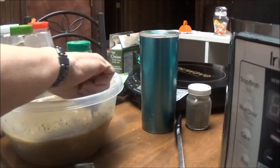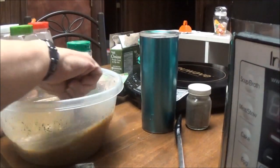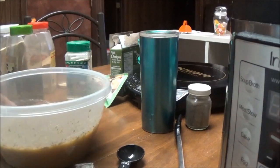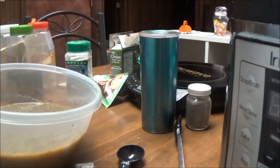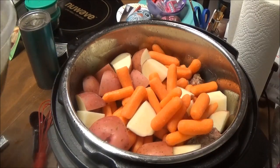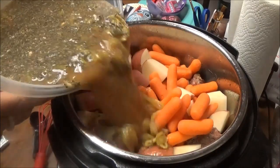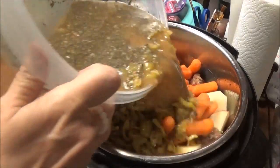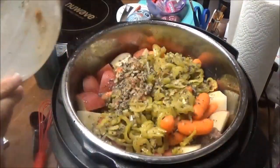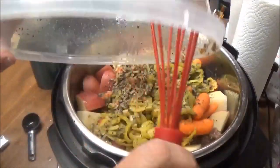I'm going to cook this in the pressure cooker for 45 minutes because of those big chunks of beef. Now I'm back and I'm going to pour all of this over. Wow, this smells so good.